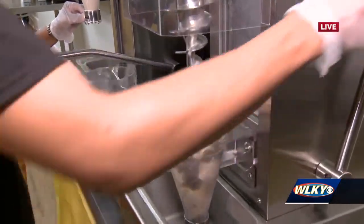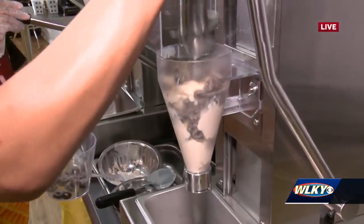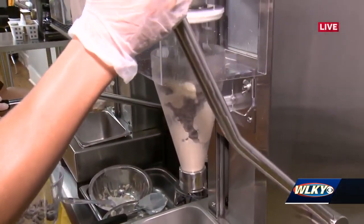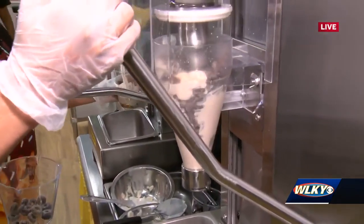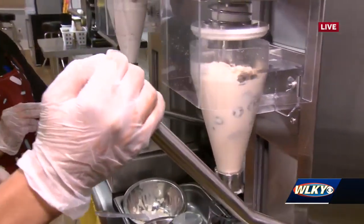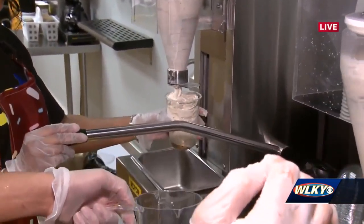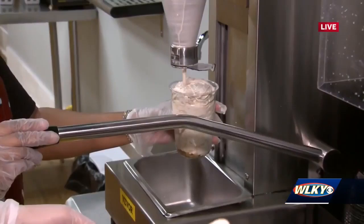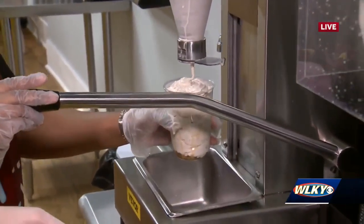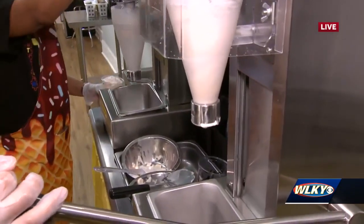They came up with the names and flavors by practicing with different combinations, seeing what goes best with each cereal. They only use three base ice creams - chocolate, vanilla, and strawberry - and blend different cereals to make a great experience. They do all the work so customers don't have to figure out which cereal pairs with which ice cream.